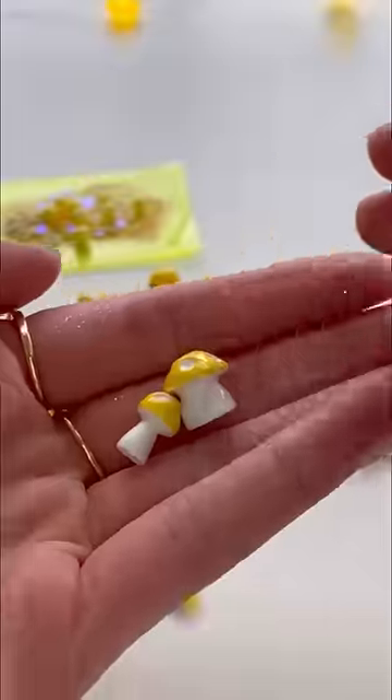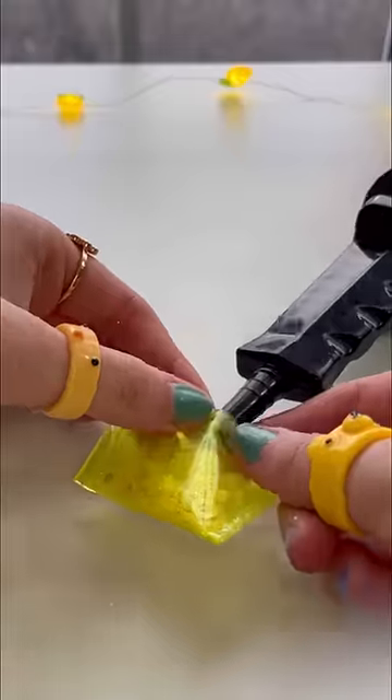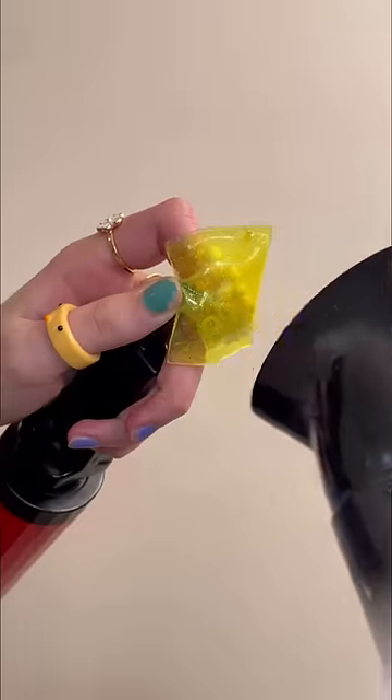Now let's put together this delicious sandwich, add the mushrooms, fold it over and seal the edges. Put in our pump, close it, peel off the plastic, blow dry it, and now let's pump it.